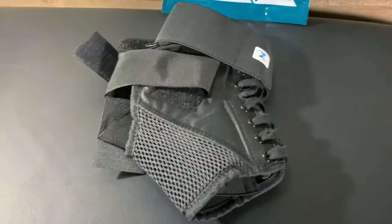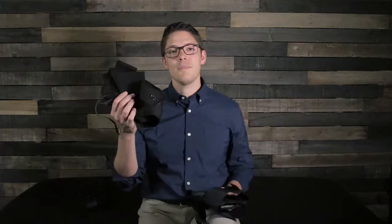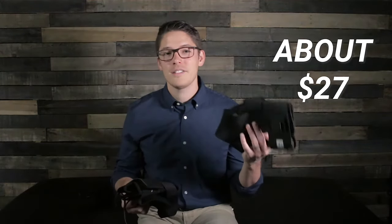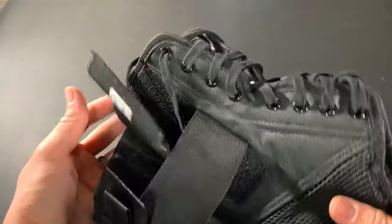I found a third brace on Amazon — the Z Athletic tie-up ankle brace — which falls between these two in terms of price. It looks very similar in style to the Mueller One brace because they're in the same general category of tie-up ankle braces, but I noticed a few differences. The Mueller brace came in about $8 more than the Z Athletic, which runs about $27 on Amazon. Comparing the quality of materials, you can definitely tell a difference. The Z ankle brace doesn't seem to snug up as tightly as the Mueller, and it has a ton of grommets which don't really add stability.